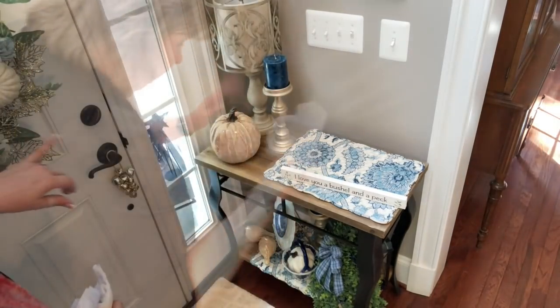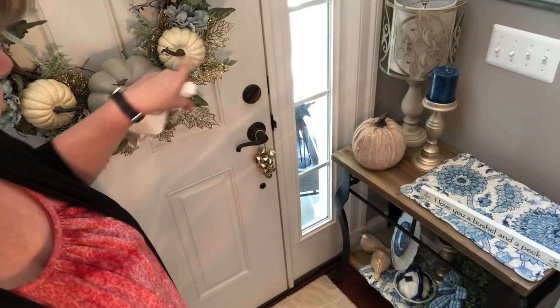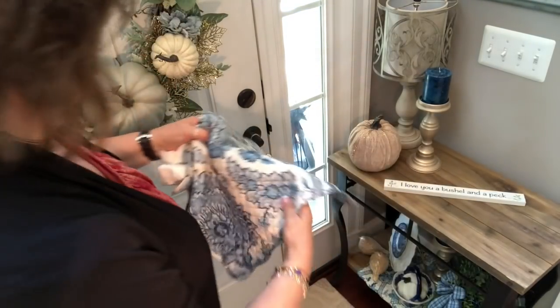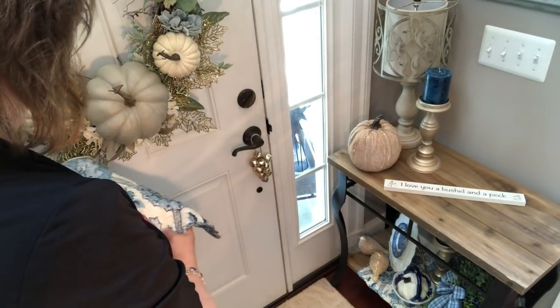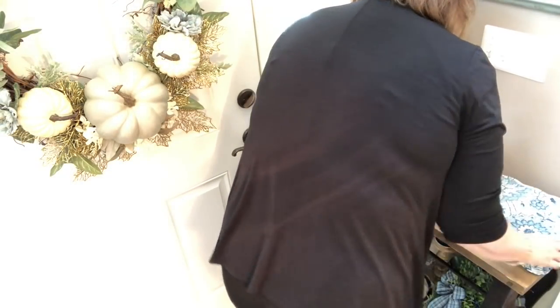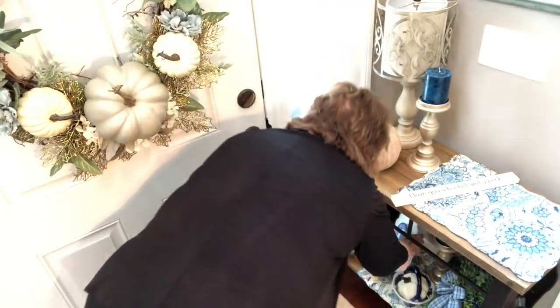I'm going to switch everything around down below - just flip-flop it - and then we'll go over and start working on that arrangement on the dining room table. I'm trying to pull in some blue, leaving these down here. You can see in these that the blue is a lighter blue and there's a bit of this color in these as well, so it all blends together beautifully. I'm going to take the palette up a little bit in the foyer, just a little lighter with the lighter greens.